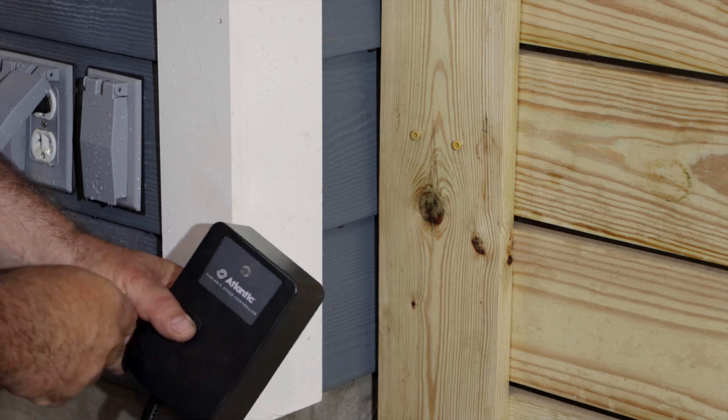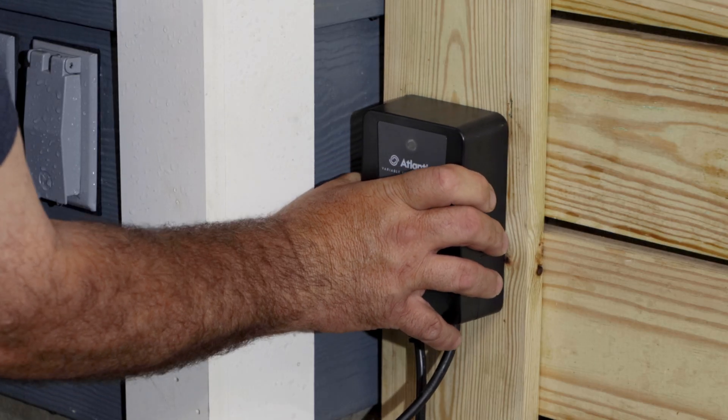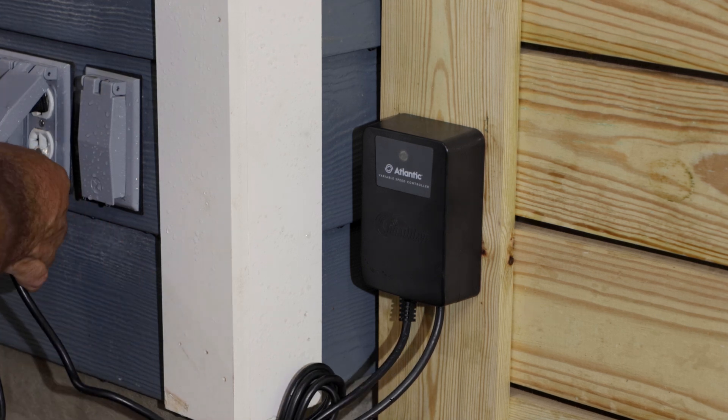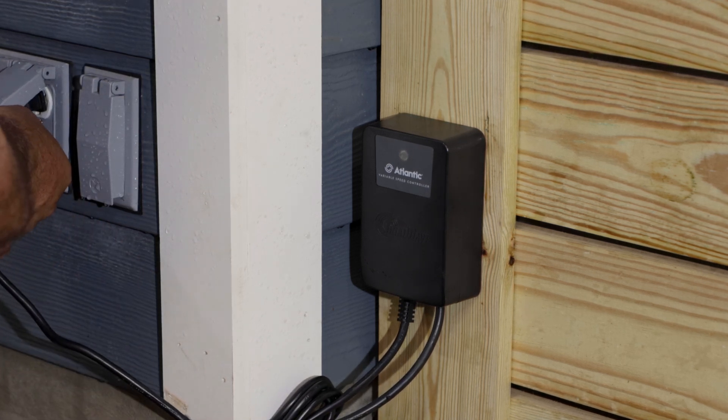Slip the unit over the screws and pull it down to snug it into place. Plug the VSC into a standard 120-volt outlet and voila — the control module is installed.